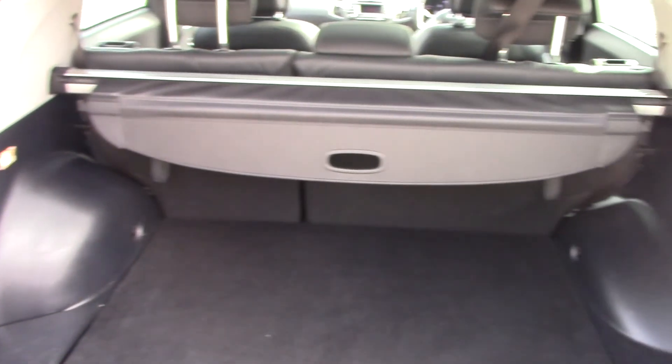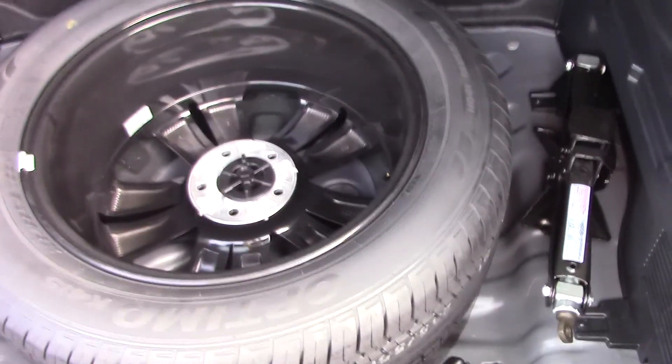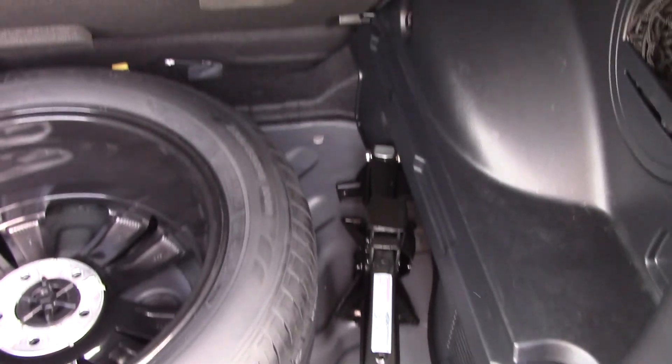On the inside we've still got the boot liner at the top. There's plenty of storage space as well as a nice flat entry. There is illumination on the left-hand side as well as a 12-volt power outlet, and a full spare alloy wheel. Your emergency changing kit is available there for you, as well as your locking wheel nuts and extra storage spaces.